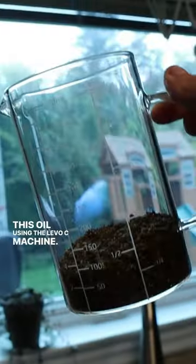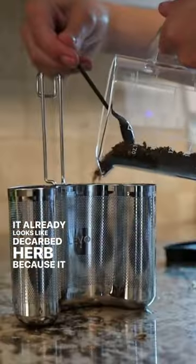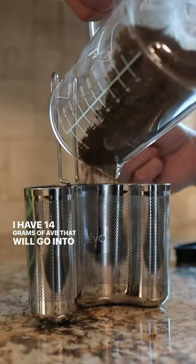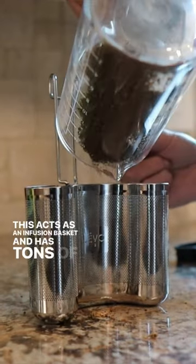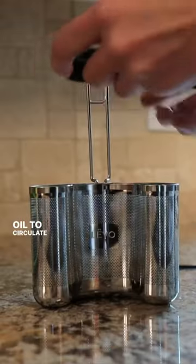We are going to be using AVB or already vaped bud to infuse this oil using the Levo C machine. This is already vaped bud or AVB. It already looks like decarbed herb because it is technically decarbed herb. I have 14 grams of AVB that will go into this jumbo pod. This acts as an infusion basket and has tons of little perforations throughout to keep the herb in the pod but allow oil to circulate through it.